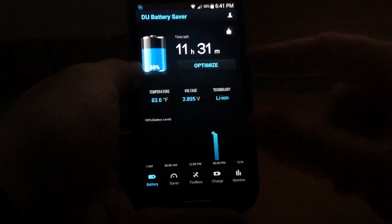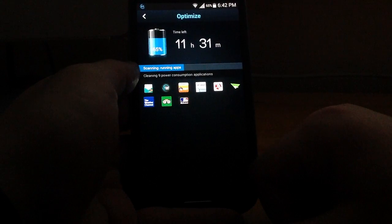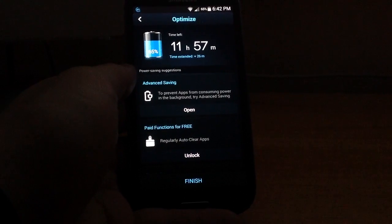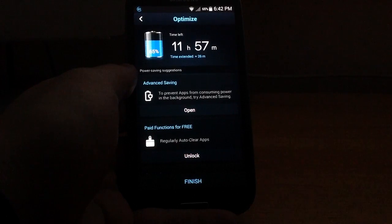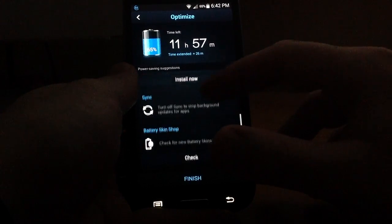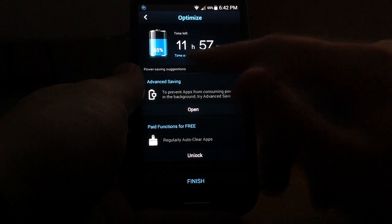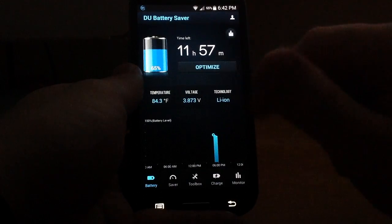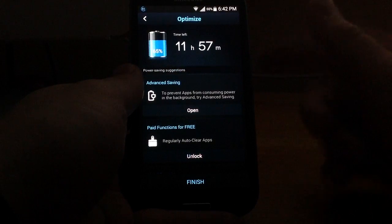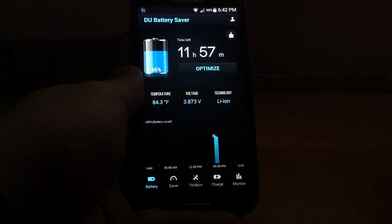The Optimize button is easily the best feature of the entire application. Simply hit it and it immediately launches a cleaning utility that makes sure you're getting the most out of your battery — similar to how CleanMyMac works for Mac users, but for your Android battery. It turns off any applications you don't need, ensures various settings are where they should be, and tells you how much time it's saved. In this case, it extended battery life by 26 minutes. Running it again right after shows minimal gain, which actually confirms it's working — everything is already optimized.